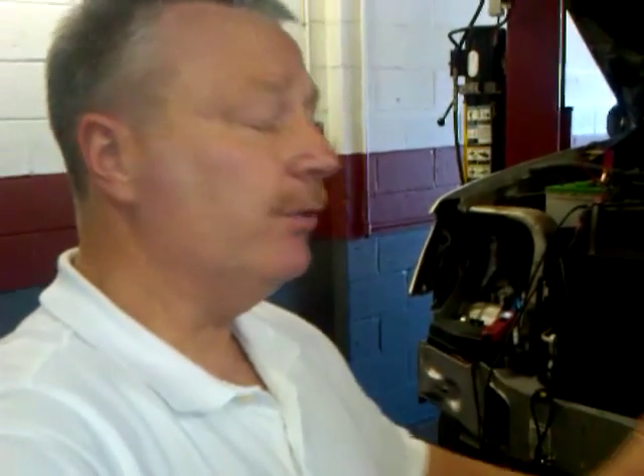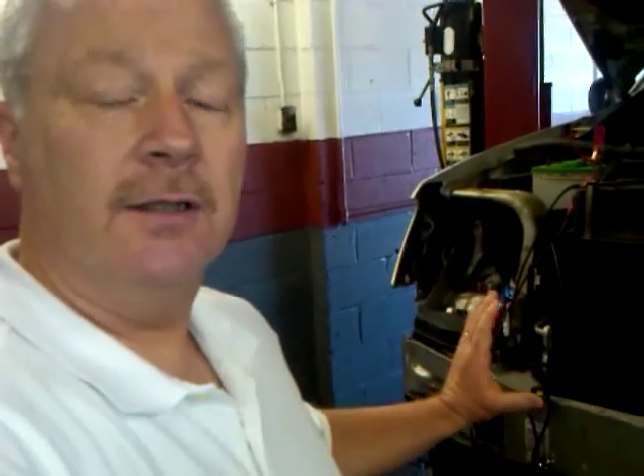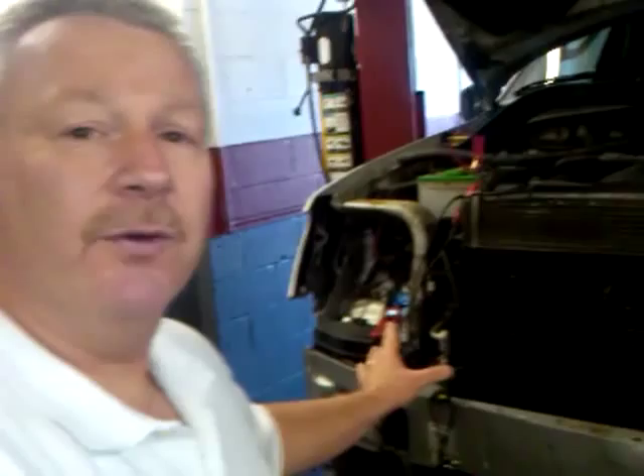Greg Buckley here, Buckley's Auto Care, and we're taking a look at a 2003 Jeep Grand Cherokee that came in for an overheat situation. While we were looking at it and discovering why the overheat was occurring, it brings us through to removing this front fascia in order to access a relay to test and confirm whether it's good or bad on these things.